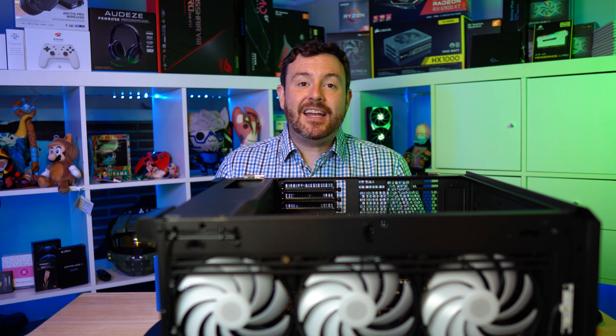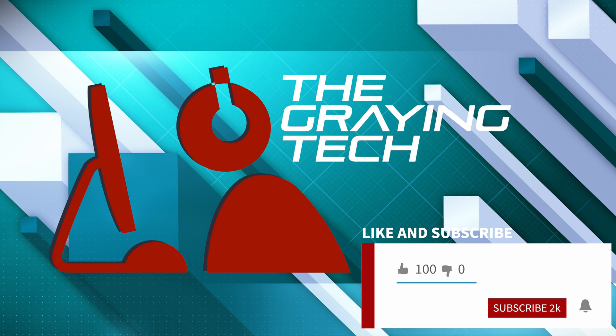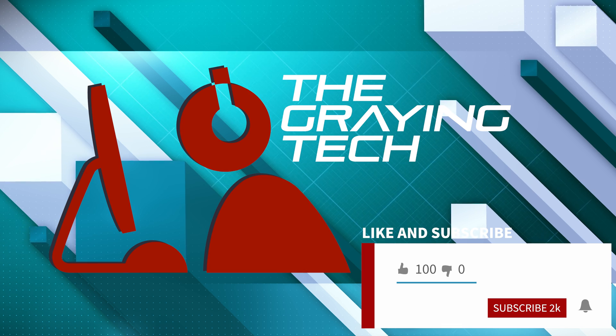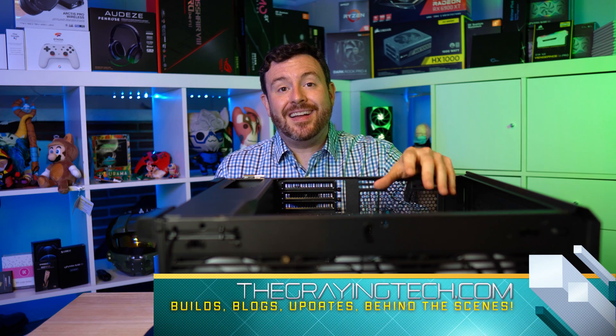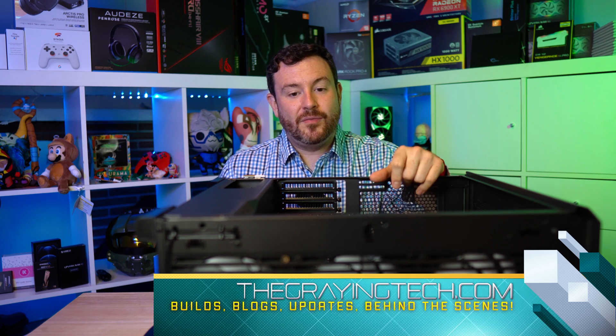If you are interested in this kind of gaming performance content, go ahead and click that like button, maybe even consider subscribing. To see behind-the-scenes details, a parts list, and some blog content, check out thegrayentech.com for more information.